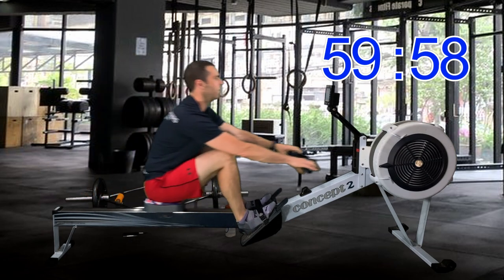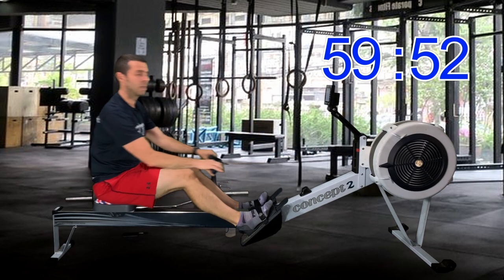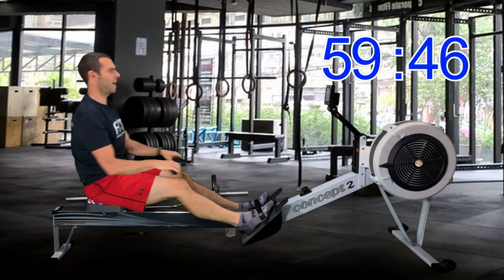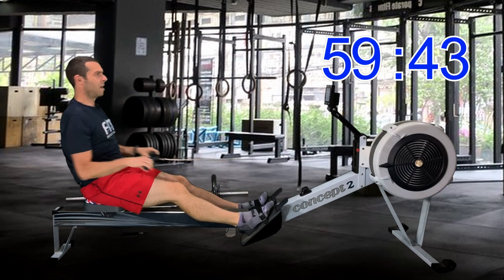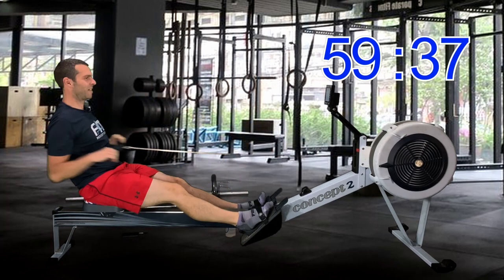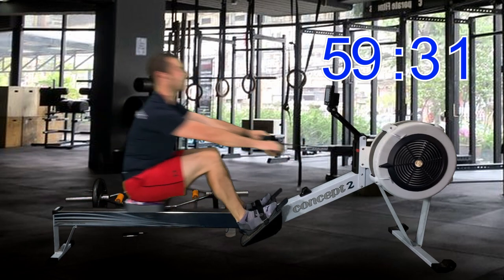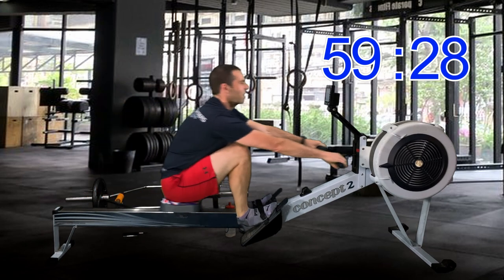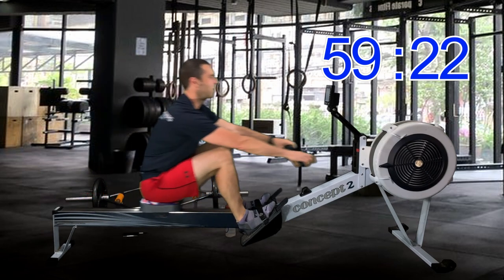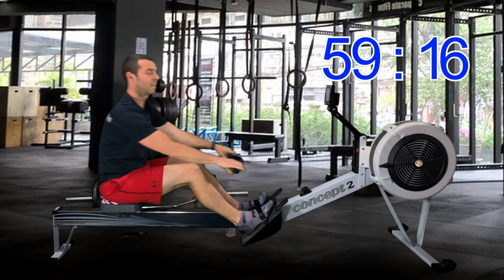We've got a whole hour ahead of us. You could be watching an episode of Breaking Bad or Luther or the A-Team, something like that — but you chose to spend it with me. Thank you. It does mean a lot that people watch these videos and row along with me and reply and all that kind of stuff. Can you imagine how tragic it would be if I was here putting out these videos and nobody watched them — just talking to myself?